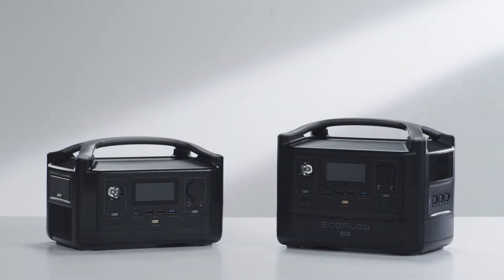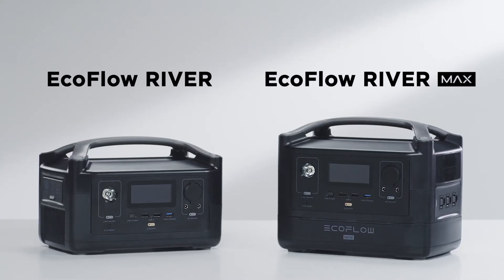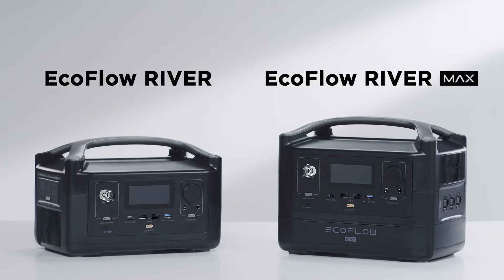Introducing the EcoFlow River Series, a unique lineup of portable power stations that can charge your devices on the go. In this video we will use the EcoFlow River and RiverMax, taking you through using these power stations for the first time.